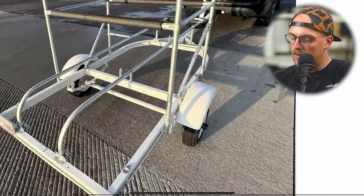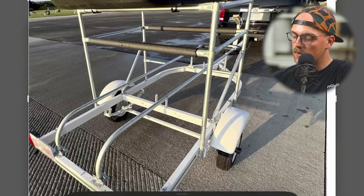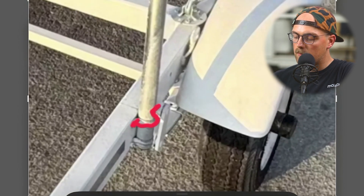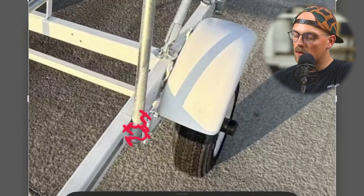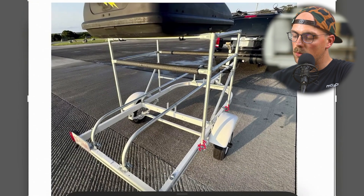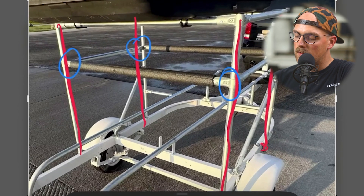He's got four verticals going up from the sides of the trailer frame, secured using off-the-shelf two-hole straps — two on each side. He then uses maker pipe 90-degree connectors to grab onto those verticals in four different places to create a square shape on top.